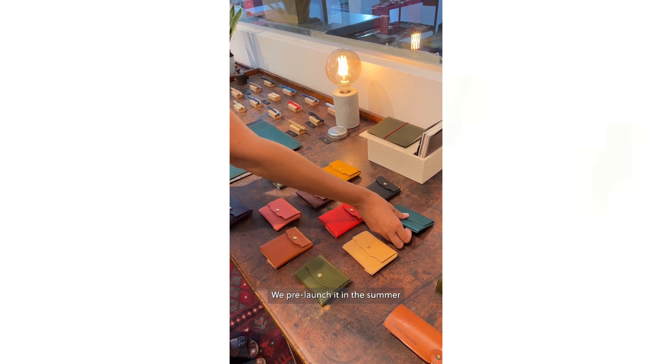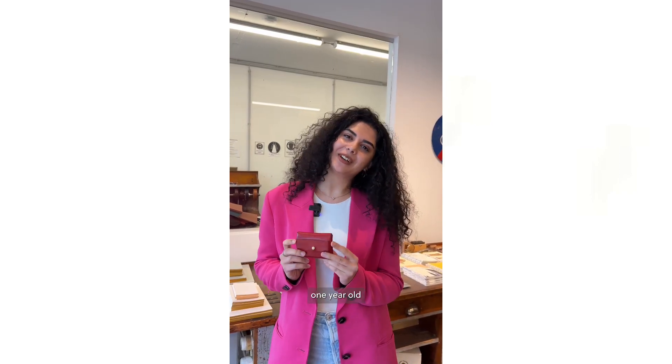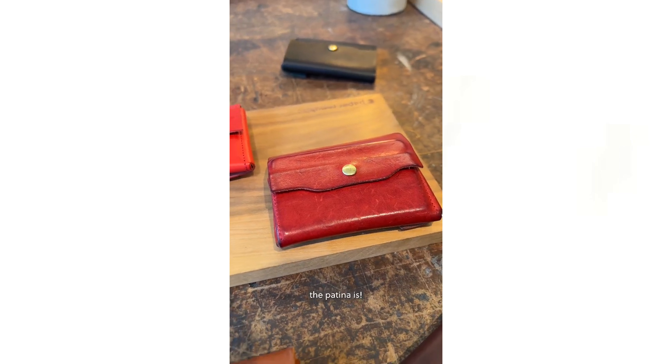We pre-launched it in summer, and now it's back as a standard product. My Lefort is one year old — look how beautiful the patina is.